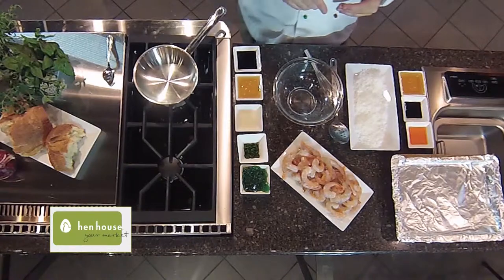I'm Chef Jasper for Hen House Market. Today we're going to make some delicious coconut shrimp. I guarantee you that you'll imagine you're in Hawaii when you finish with this recipe. It's simple, delicious, and oh so easy.